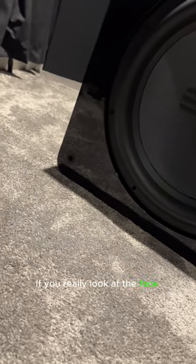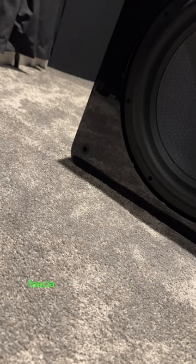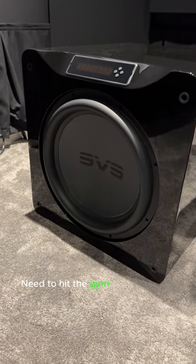If you really look at the face, you can see the ever so slight little fascia crack in the corner there. What a bummer. I hate breaking stuff. Need to hit the gym more, I guess.